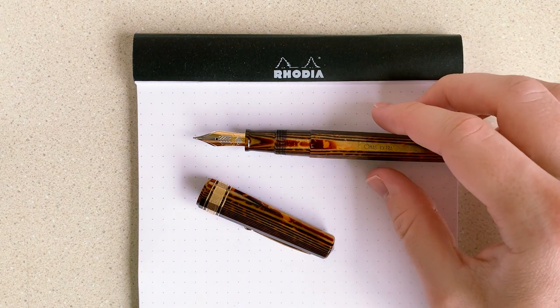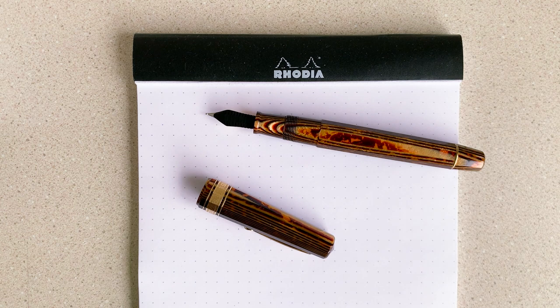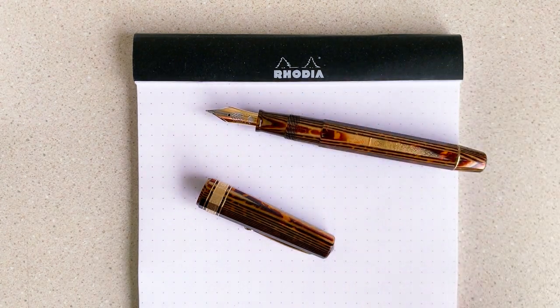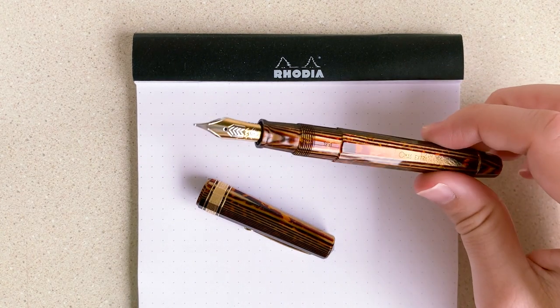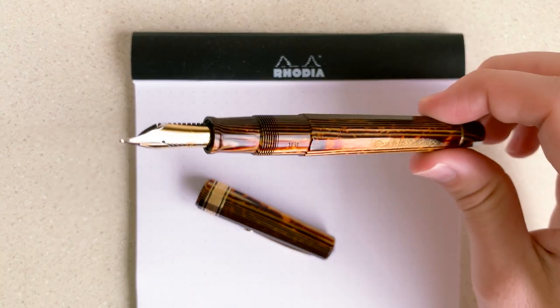The next problem I had was the pen kept burping a lot. Whenever I would fill it up, it would just burp like crazy, and it wasn't really worth writing with, which is sad because I really like this pen. It's such a great writer and such a good size — and come on, it's Arco, right?